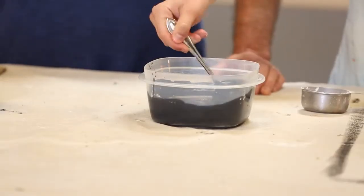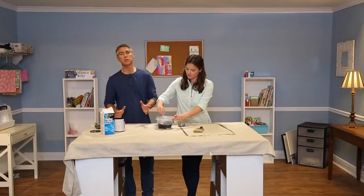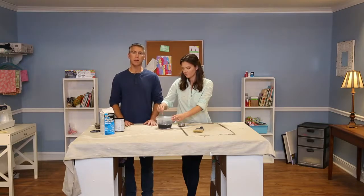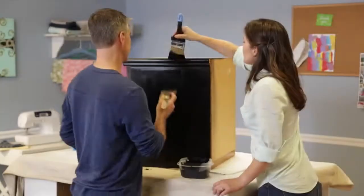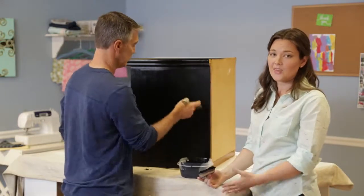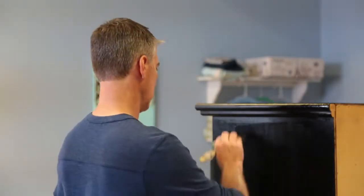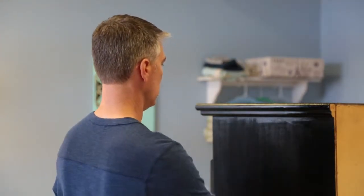Once you get it to the right consistency you want, you're just about ready to paint. Now you want to make sure the piece of furniture that you're working with is smooth and prepped for painting, then you're ready to go. The first coat is going to be kind of streaky, but luckily chalk paint dries within an hour, so you can come back with your second coat to fill in all those streaks. The more layers you add, the more rich the texture becomes.